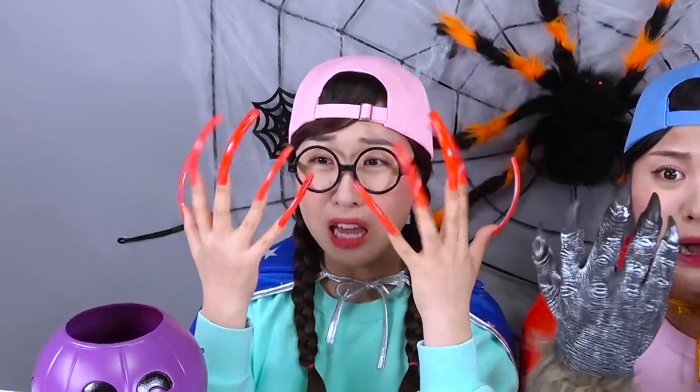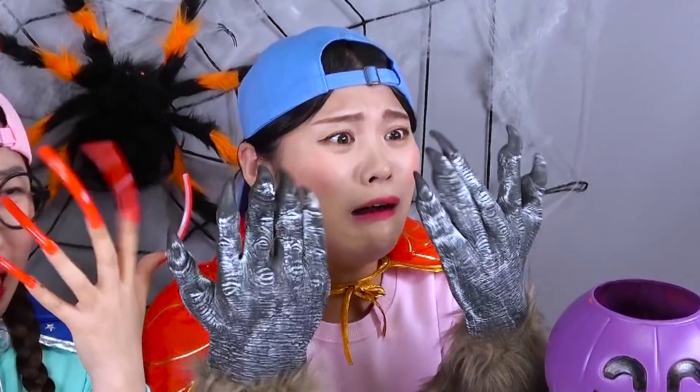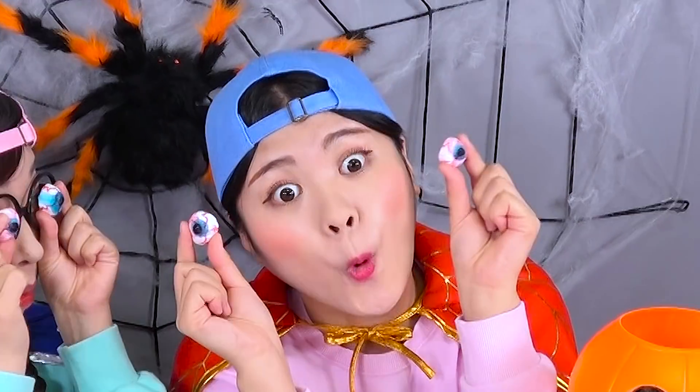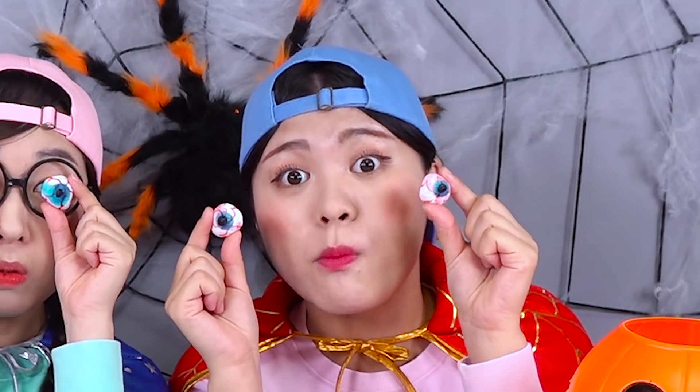What's this? My nails! My hand! What are these? Gross! It's sweet and sour! It's yogurt flavor! Good!